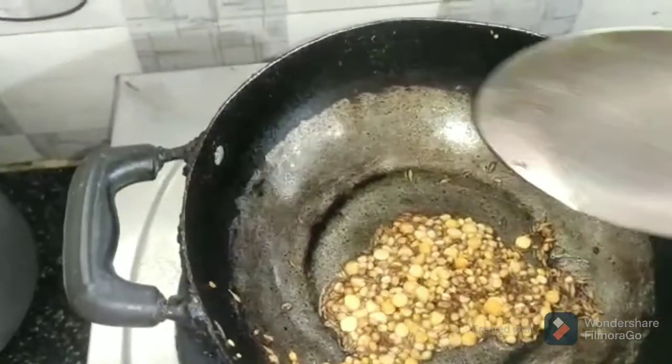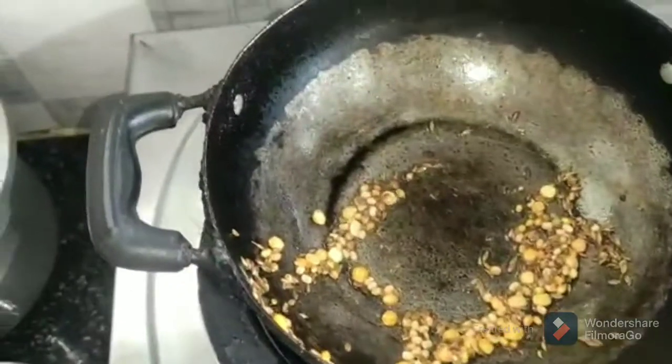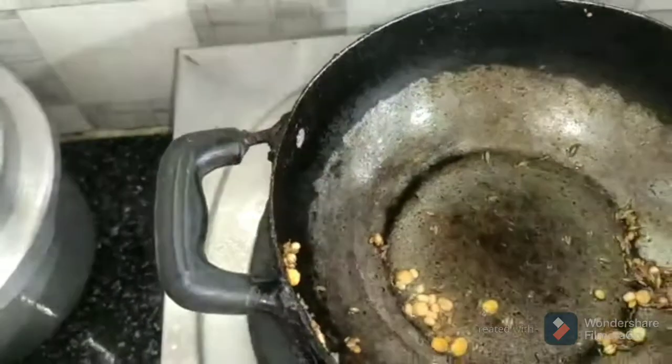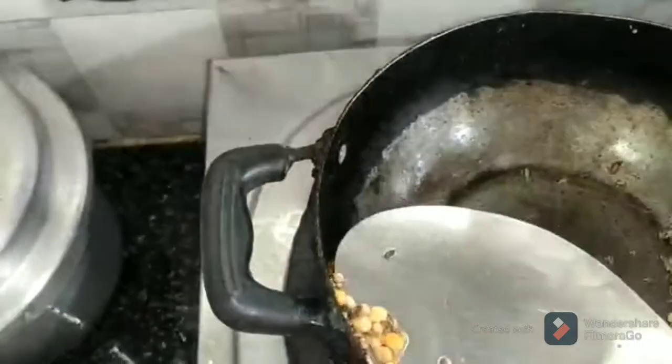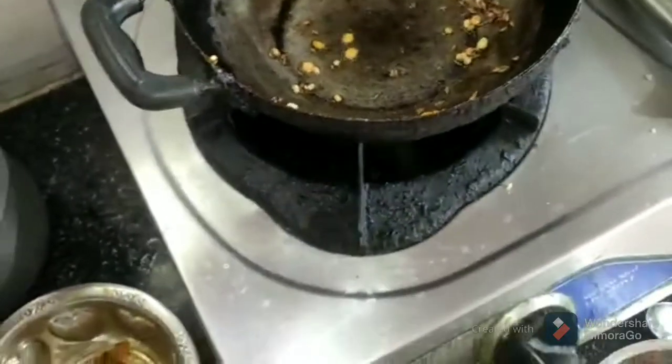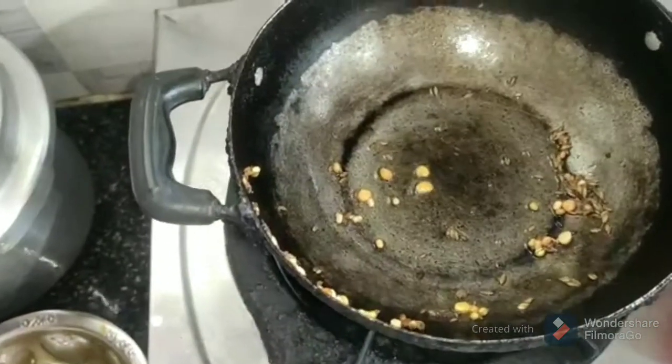Now we have to roast the rice. Now we will make the rice in the mixer jar, on the plate. We will make the rice — a little bit of mixing, mix it. Now we will finish the rice. This is an option to make the rice.